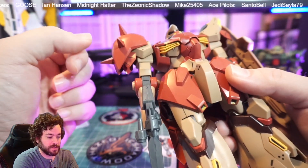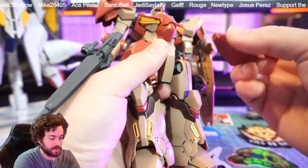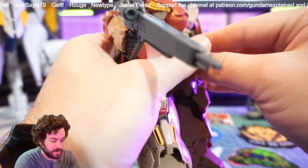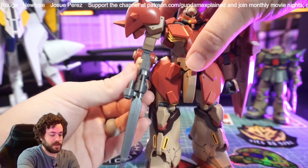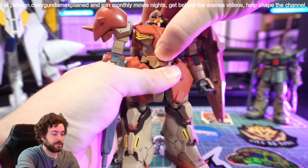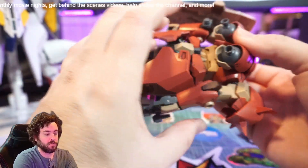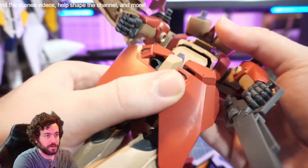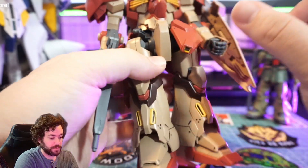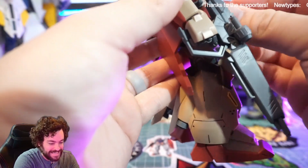There's a spike shield — kind of used to that with Zakus. The articulation is nothing crazy. The front skirt keeps falling off, but hey, it's not a mobile suit if the skirt doesn't fall off. The suit does a great job moving forward, but it doesn't move backward well, which is a problem when you think about flight mode — you'd want it to move back for more flight poses.